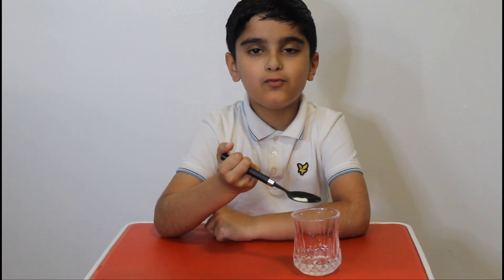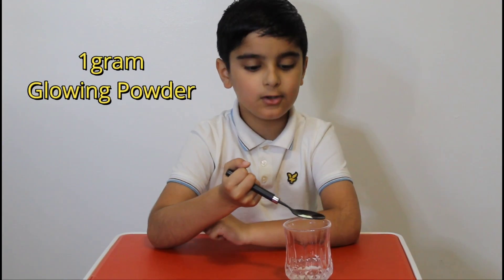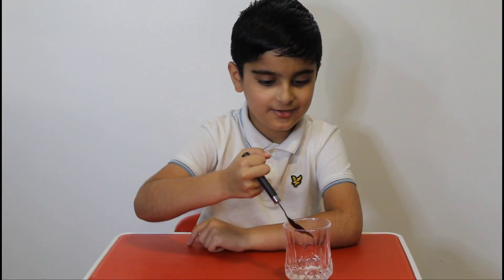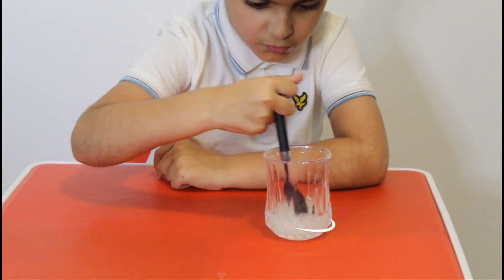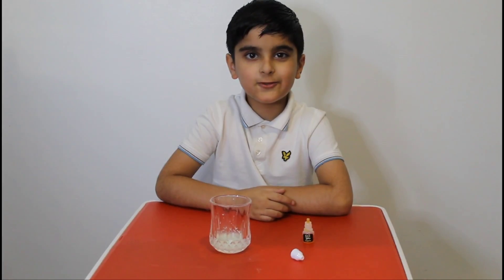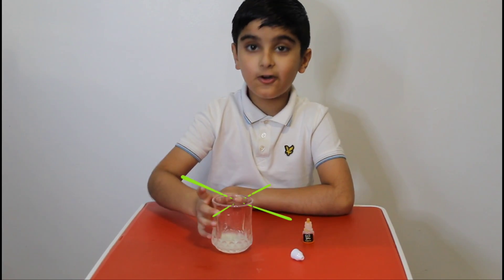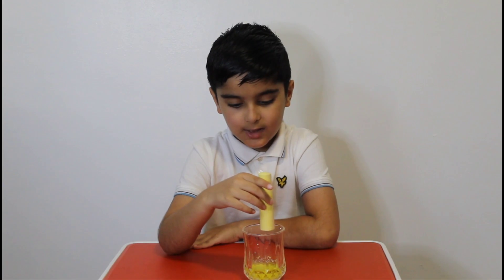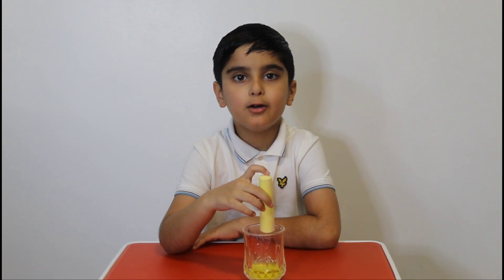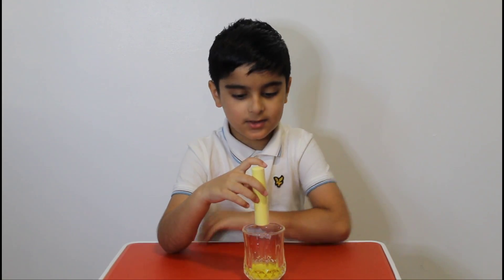You have to get one gram of glowing powder and then put it into the cup. You have to add a few drops of the dye into the cup. I think that's enough. Then you put the chalk inside the cup and wait overnight, and then we'll see how it is.